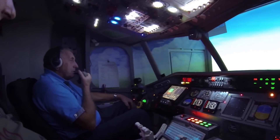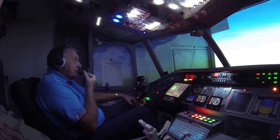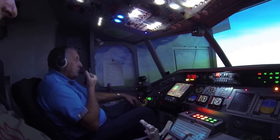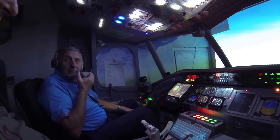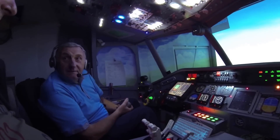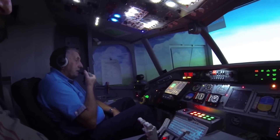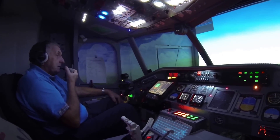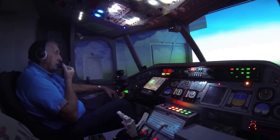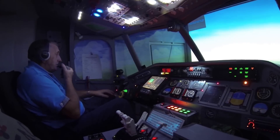Ladies and gentlemen, welcome aboard this Boeing 737-800 series. I'd like to welcome you aboard. My name is Bob Powers and my co-pilot at the moment is Steve Moore. We'll be flying the aircraft and we're heading out towards Charles de Gaulle at 12,000 feet, and we'll give you an update on the weather conditions whenever we're determined. Thank you.